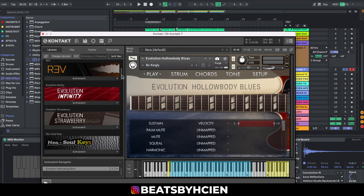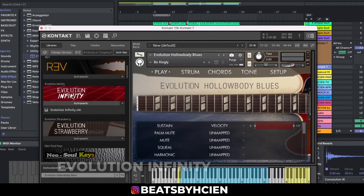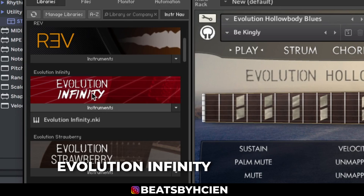The next one is another one of my favorites — it's called Evolution Infinity. It's another good guitar that you guys should try to go get.